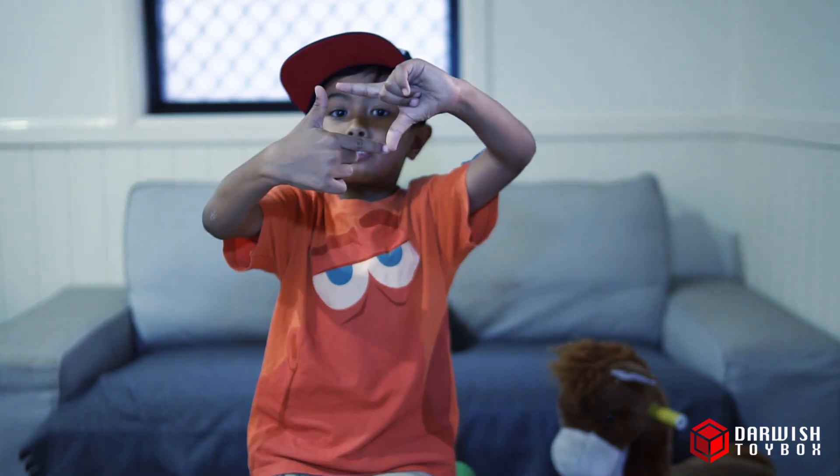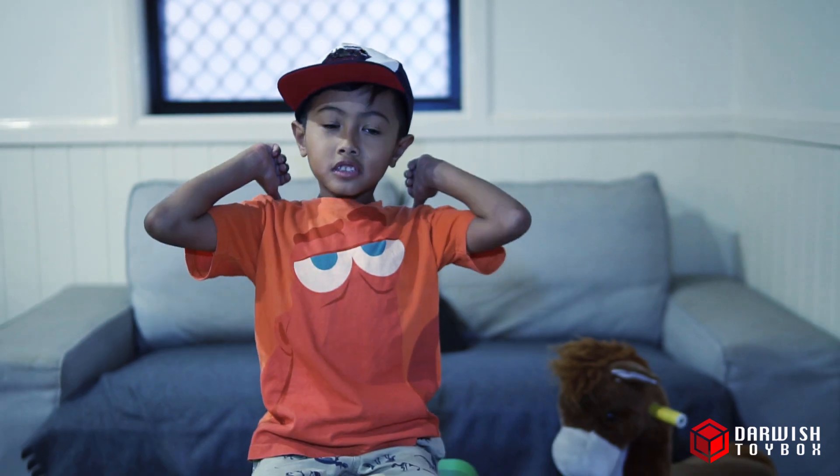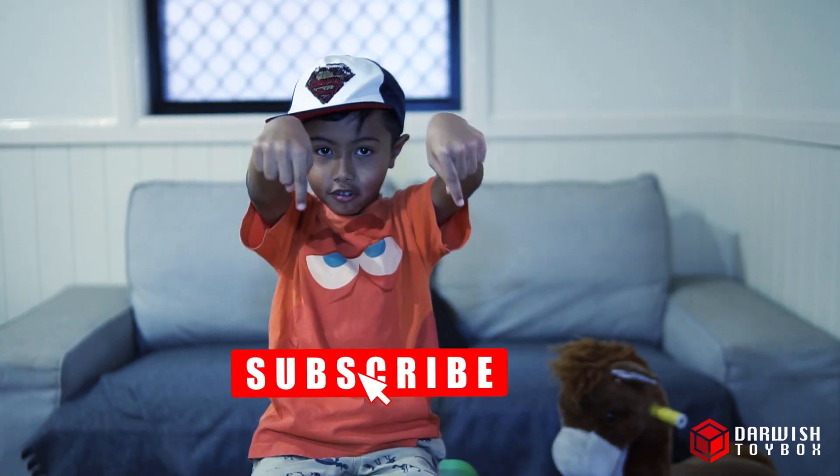That's it for today guys. Thank you for watching Darwish Toy Box. Don't forget to like and subscribe.